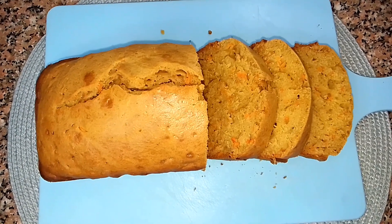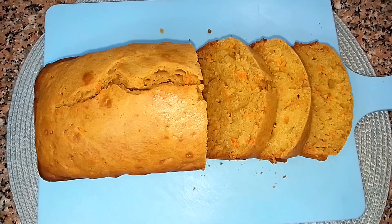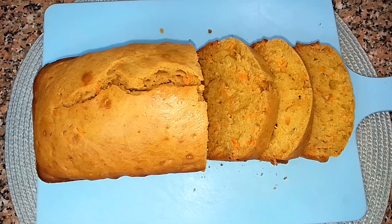On a day you don't want to have every breakfast, this whole wheat carrot cake recipe is going to come in handy. Let me walk you through how you can make yours.